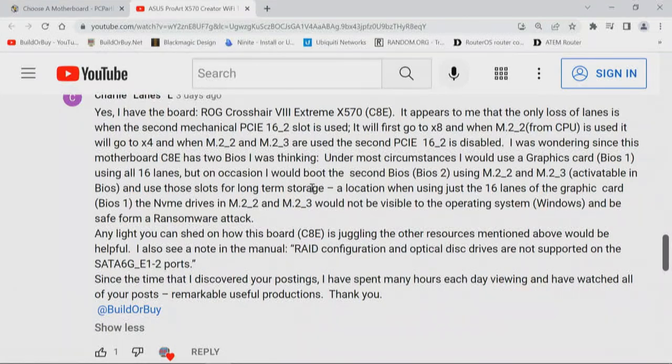I'll also note in the manual — and this is really interesting — RAID configuration and optical disk drives are not supported on the SATA 6G_E1-2 ports. That's interesting. Since the time I discovered your posts, I have spent many hours each day viewing and have watched all of your posts. Remarkable, useful productions. Thank you.